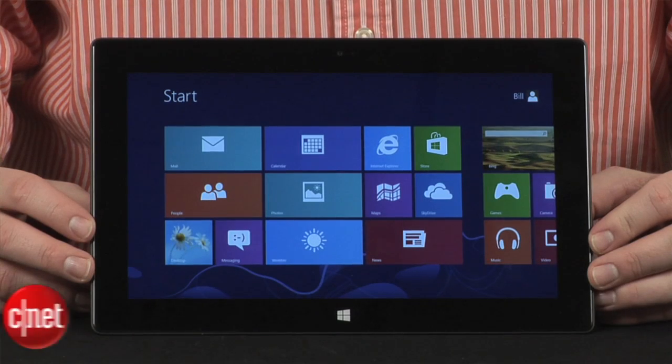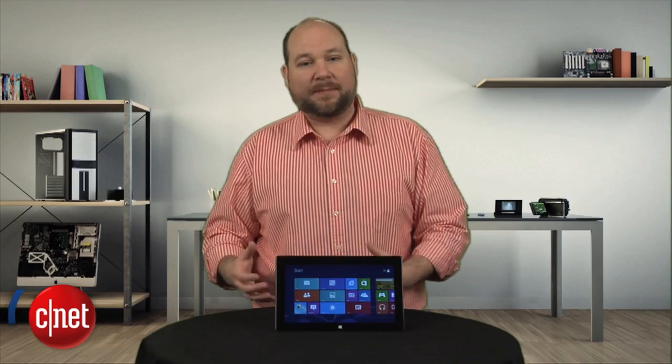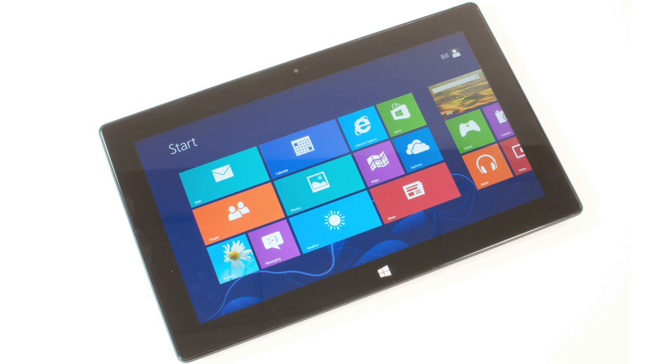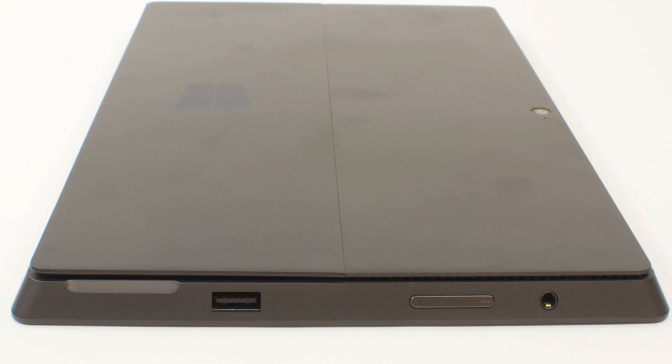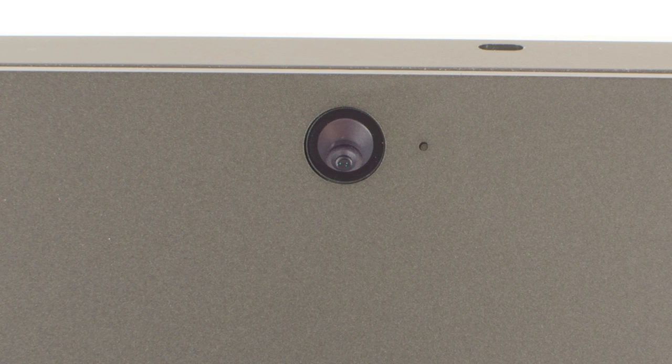From a hardware standpoint, Microsoft's Surface Pro is more like an Ultrabook or convertible laptop than a tablet. The 10.6-inch display has a true 16 by 9 aspect ratio and a resolution of 1920 by 1080. It has stereo speakers, a micro SD card slot, a full-size USB 3 port, a mini DisplayPort, and two 720p cameras.